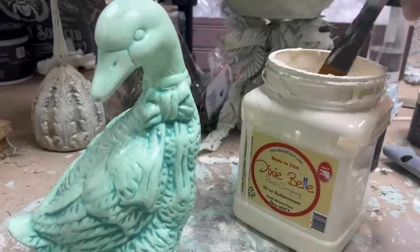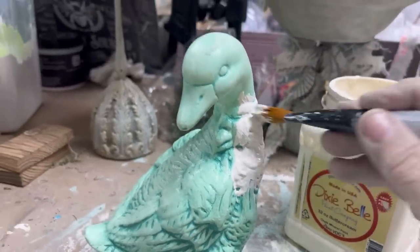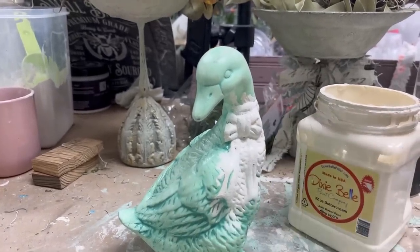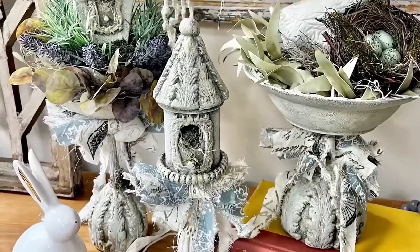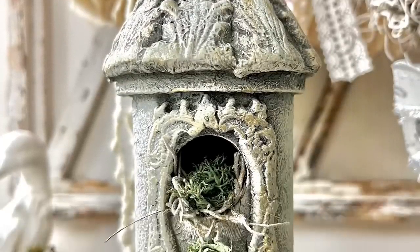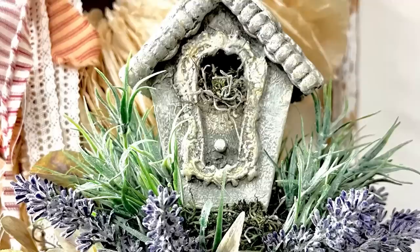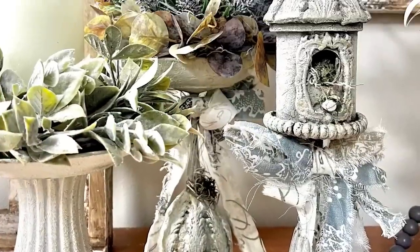For the finishing touch, I have this goose that had been painted a few years ago and needs an update. I'm just using Dixie Belle's buttercream to paint the entire goose solid buttercream. Here is a look at the finished projects — all I did to finish these off was add some shabby bows, which I showed how to do in my last video, and then add a little bit of Spanish moss and green moss, both from the Dollar Tree.